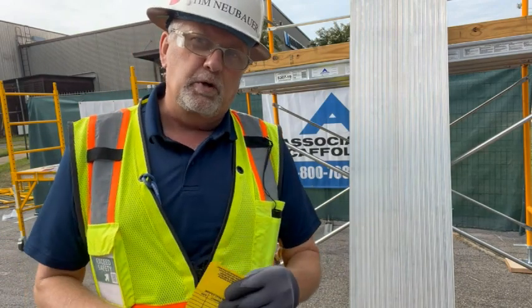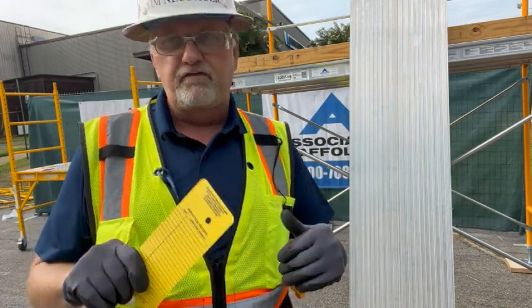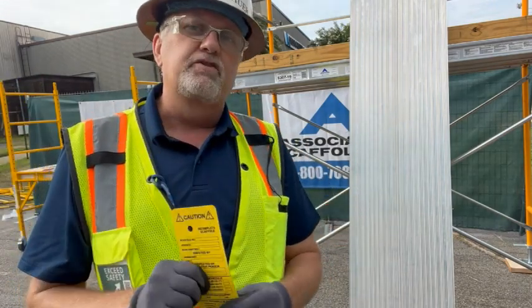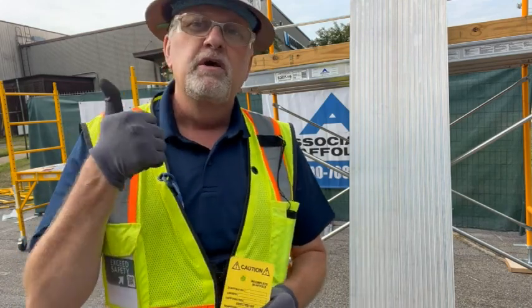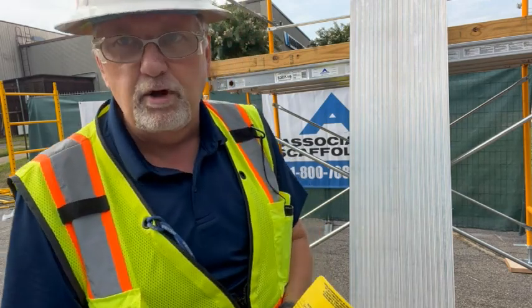So you've got a couple of choices — don't deck every level, because it's the surface you're standing on. If you have five levels decked, you've got that square footage to account for. Bear in mind the weight of the scaffold and the surface of decking. You have three criteria: 25, 50, or 75 pounds per square foot. I'm Tim Neubauer and that is your safety moment.